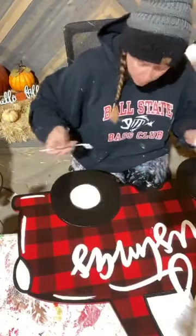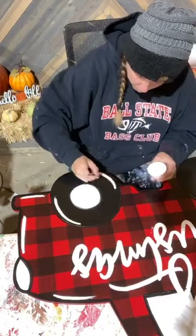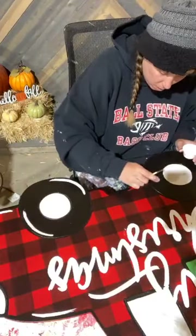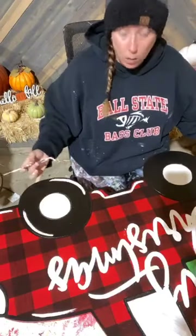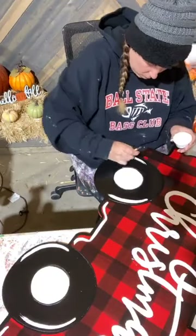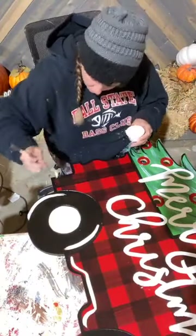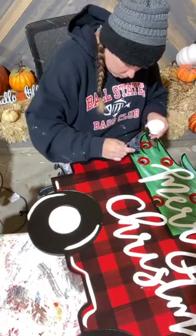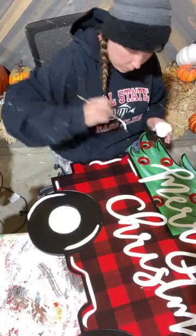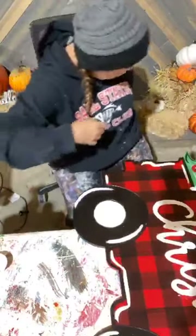My letters are clean, so now it's just a matter of finishing out a little bit of highlights. I'll do a little bit on my wheels and on the base and then I'm done with it. Let me put this brush up and I'm going to show you guys what it looks like.